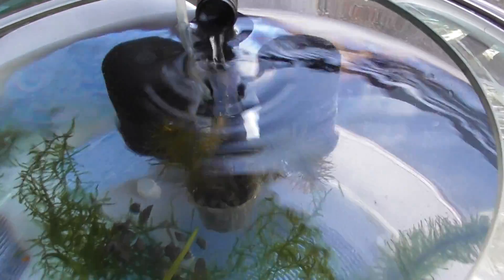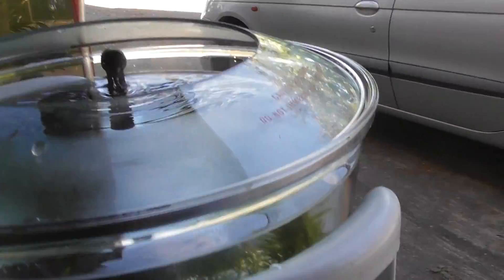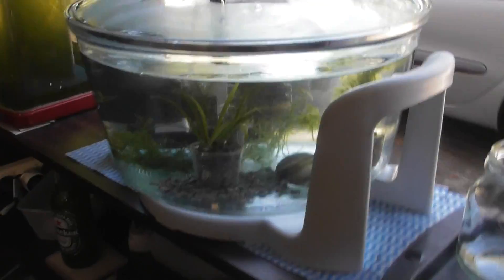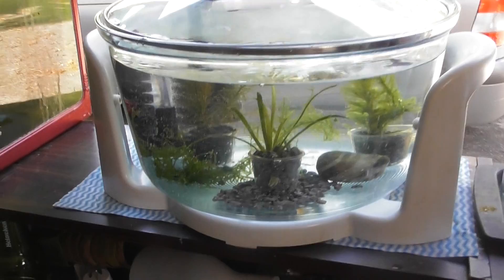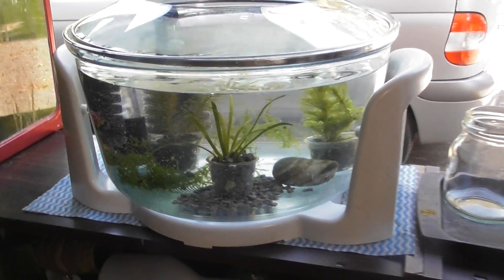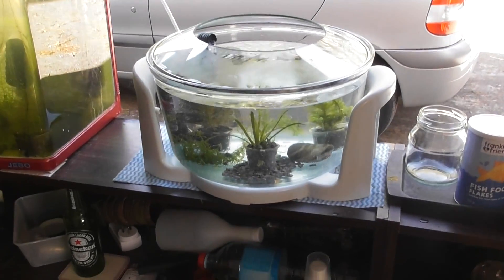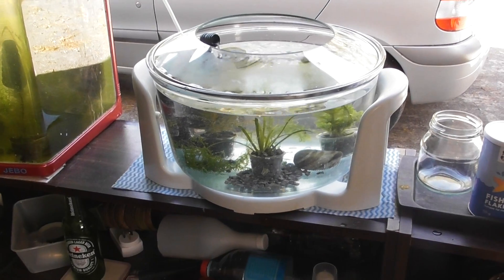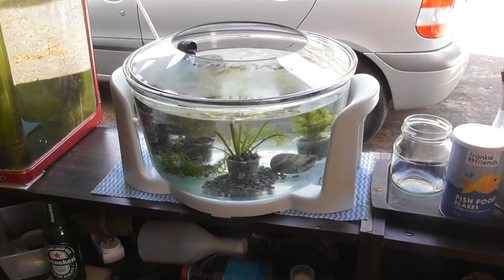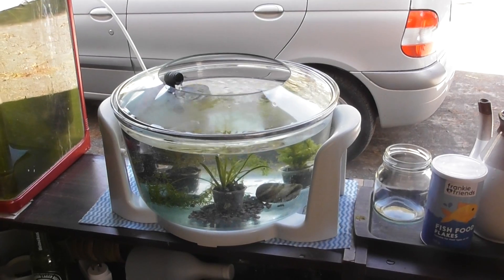Just a sponge filter, and I put in some Java moss, Sagittarius plants, and red pine plants. I sound like I know what I'm talking about, but I only know what I've been reading and watching on YouTube. That's my new project complete, apart from the fish. I'll leave it for a few days so the plants can get settled and start building up good bacteria.